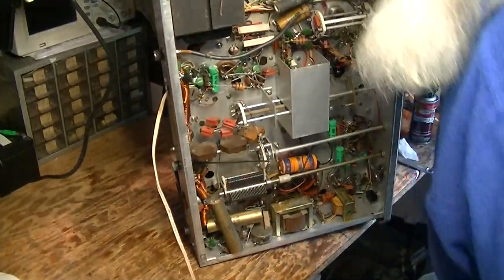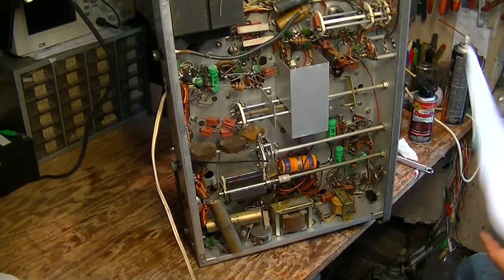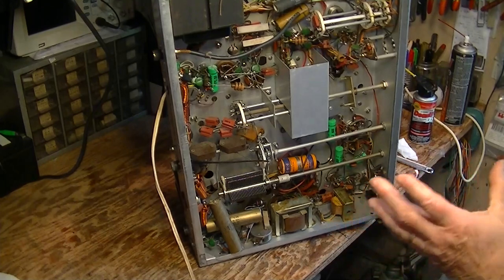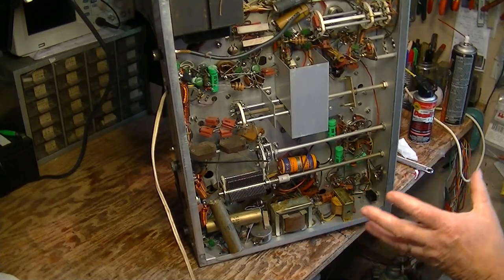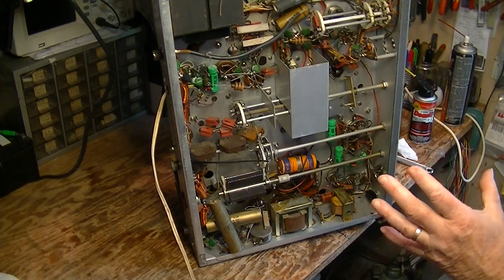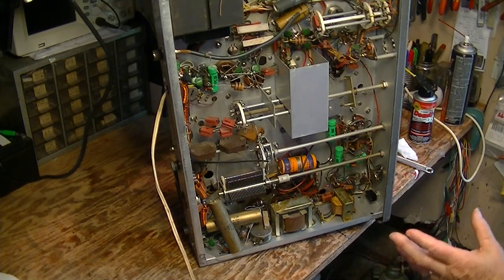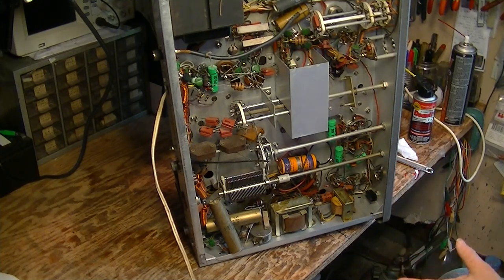As you're going along doing your overhaul, you're going to refer to your list of faults. We're going to do a standard recapping on this thing and we probably will do the audio mods on it to bypass the clipper, although I may not do that. I haven't heard an unmodified Valiant on the air for so long that I think I may leave the clipper in this one, just because I wanted guys to hear what these things originally sounded like.